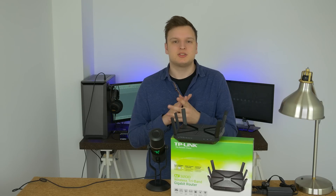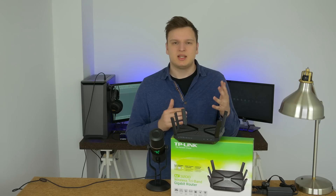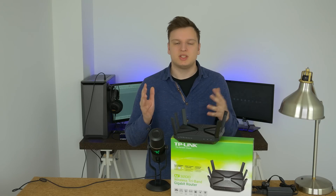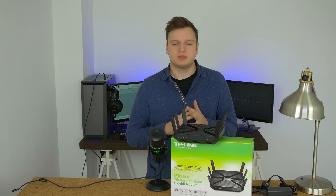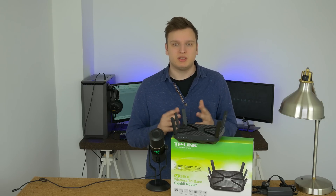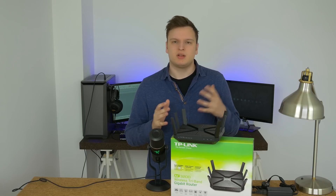The TP-Link Archer C3200 is overall the fastest router I've ever tested. It comes in at 230 euros, and some Belgian and Dutch e-tailers even throw in a free Chromecast at that price point. That makes this definitely a router to consider — if not a no-brainer — because it looks good and performs even better in and around the house.